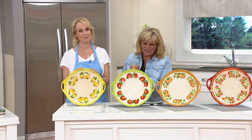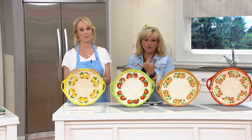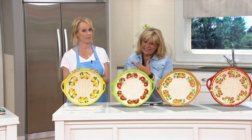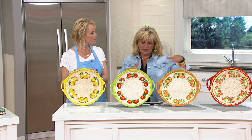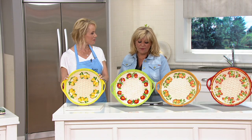Four easy payments of $9.28 for this. It's customer top rated, our viewers love this, and it is at a clearance price, so once these are gone, that's it. We're not going to get any more back in again, and free shipping and handling that expires at midnight.